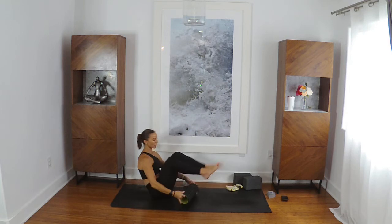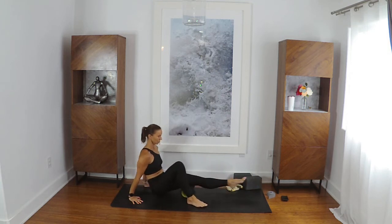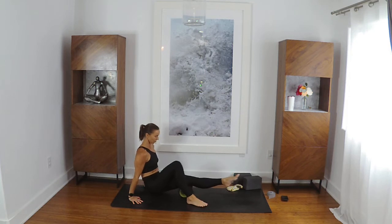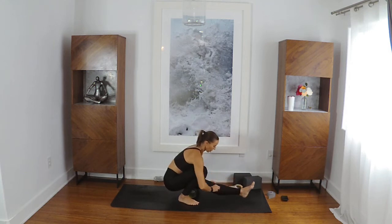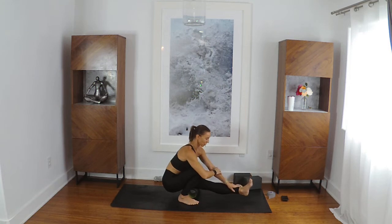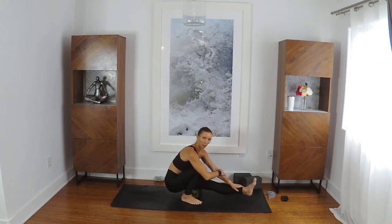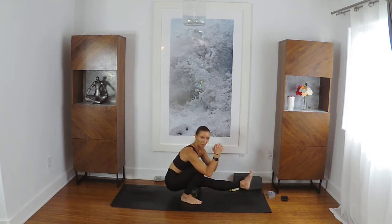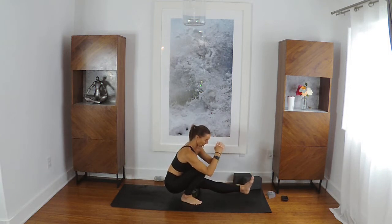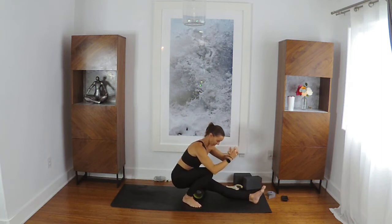That feels so good. Second side — we'll go up and down a few times, then come through to the center. You can play with that and figure out where you need it. I'm going to keep saying that — where do you need it? Where you need it might not be where I need it, so you don't have to do exactly as I'm doing.